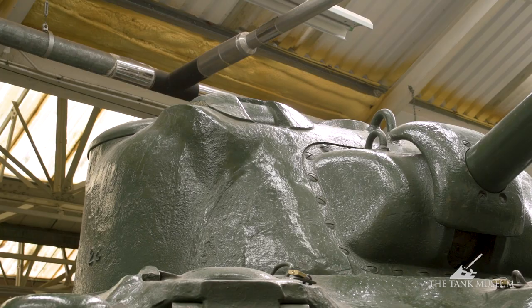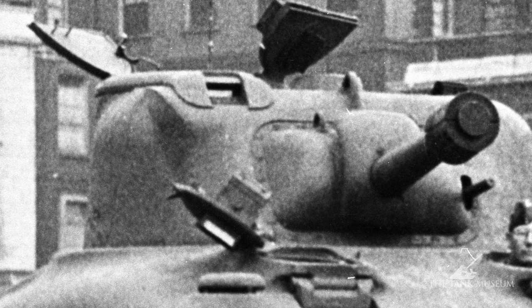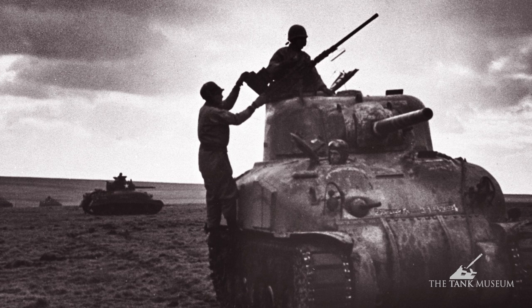Heaven knows why he needed to do that, but they reckoned they were the most accurate machine guns in the vehicle. The other thing is the sight — instead of being a telescope, which you'd expect in most tanks, it's at the top of the turret in a sort of periscope arrangement, and you can see it if you look at the tank from the front. It gives the gunner an unusual view of things, but it's supposed to be in parallax with the main gun, so it should give him accurate fire.